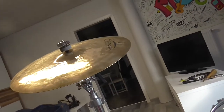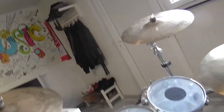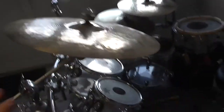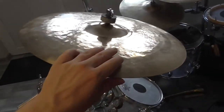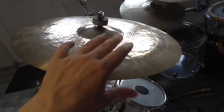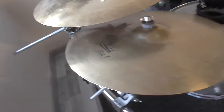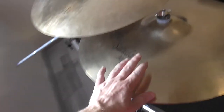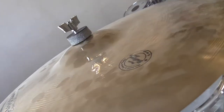For the crash cymbals I also have them at a slight angle because I want to hit them in a specific way. As you can see, this slight angle is very important for hitting my crash cymbals the way I need, and all of my cymbals have an angle to be able to be hit perfectly.